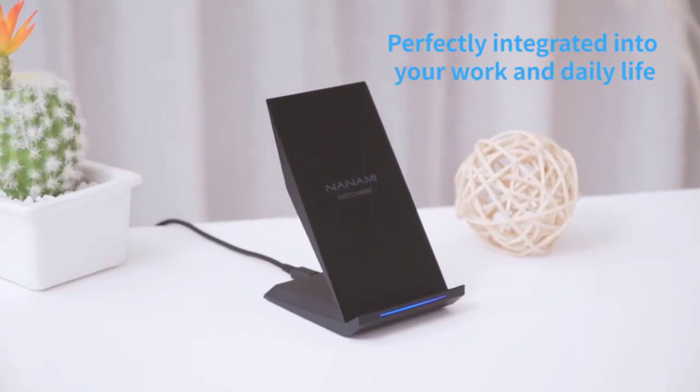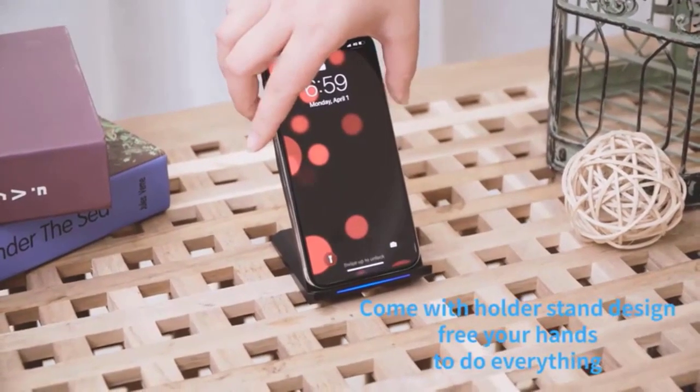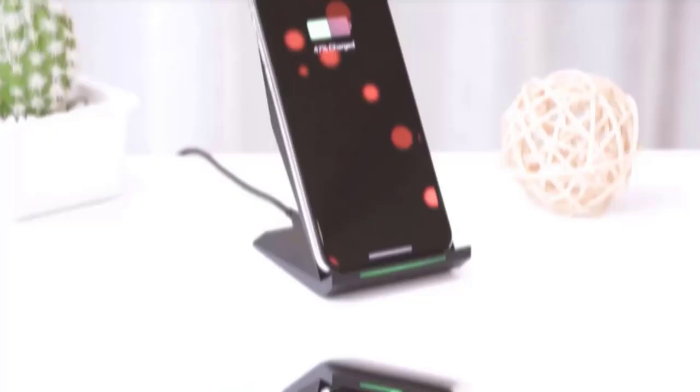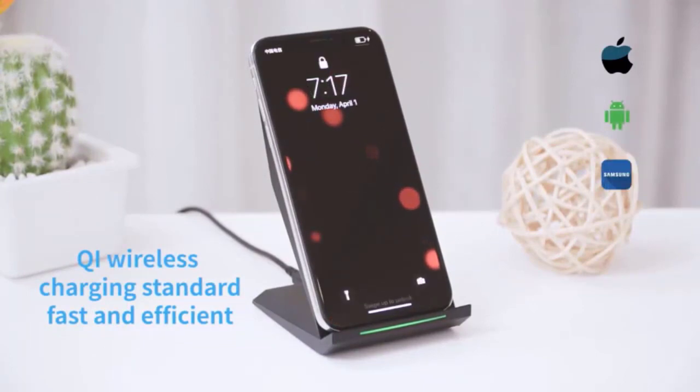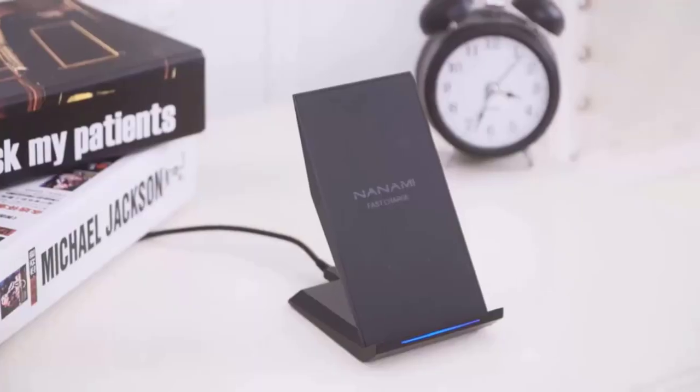This charger also has two wireless charging modes: a 10-watt fast charge mode for Samsung Galaxy series requiring a QC 2.0 or above adapter, and a 7.5-watt fast charge for iPhone models. The 5-watt standard charge is appropriate for standard Qi-enabled devices like the Pixel 3, 3XL, and Samsung S6 Edge. You can be assured that this charger is safe — it never overcharges the battery or wastes energy, with overcharging and overheating prevention. It also features four rubber anti-slip feet on the bottom to guarantee stability.